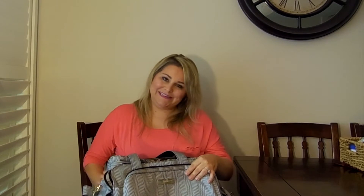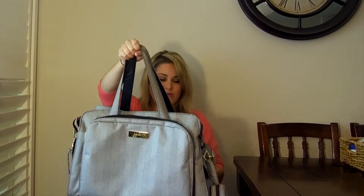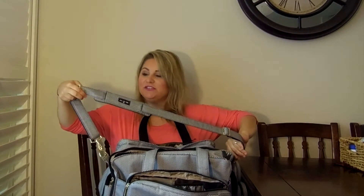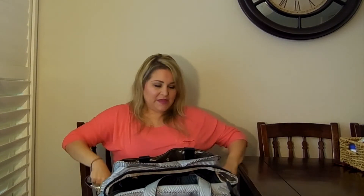I'm going to start at the front and work my way to the back. This is the front of the bag. You've got your two handles that you can carry it with and your messenger strap. The bag does come with the messenger strap — they do sell it separately, but if you buy the Be Prepared, it comes with it.